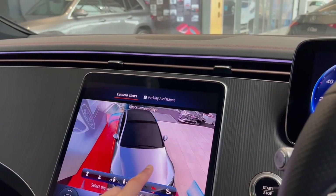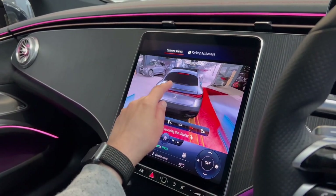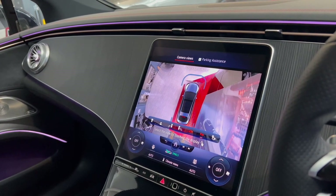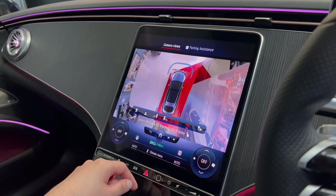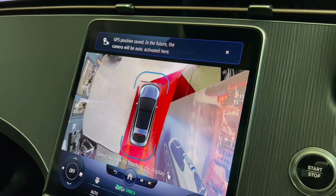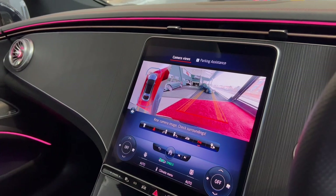I selected the front camera, which shows an augmented reality version of your car and surroundings — you can even pinch and zoom. Selecting a corner button lets you see that specific corner of the car. For bird's eye view again, select that button. There's also a very useful GPS save button: the car notes your location so next time you arrive there the cameras automatically activate, saving you time. Pressing the reset button returns the camera to its original setting.